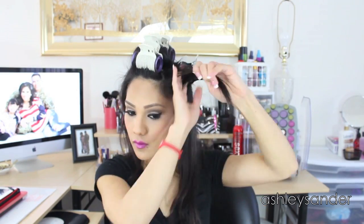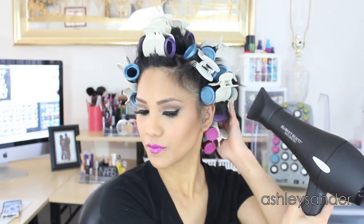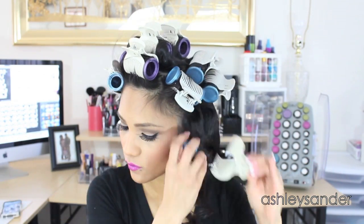I do the whole head and then let it sit for 20 minutes or so — I'll do my makeup, or whatever I need to do — and then I go in with hairspray and use the hairdryer again to set it. The curlers have already cooled, so I like to go in with some extra hold, and then I take the curlers out and fluff, fluff, fluff away.